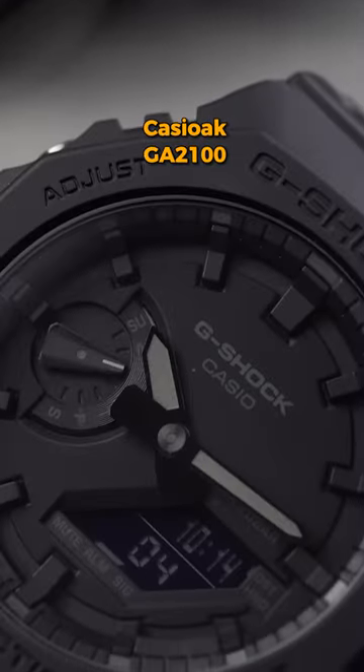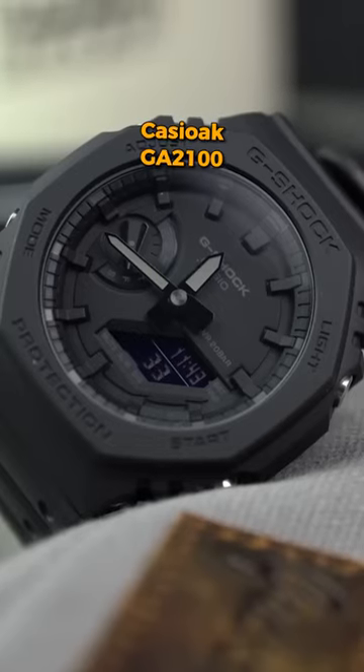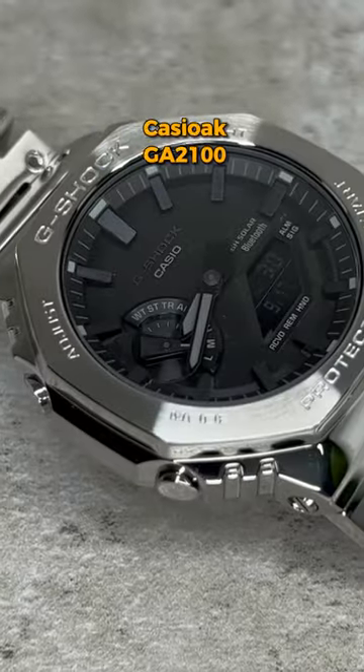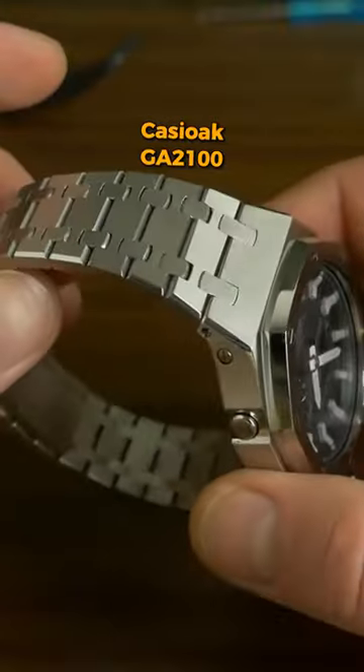You probably all know the Casio DGA2100 with its distinctive geometric octagonal design, analog digital display, and the standard G-Shock durability and features that we all know and love. I also love that there are mod kits to really beef up this watch with metal bracelets and cases, so you could start off with this watch, save a little bit of money, get the mod kit.